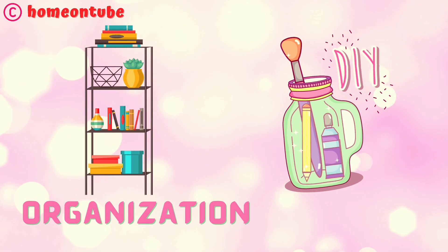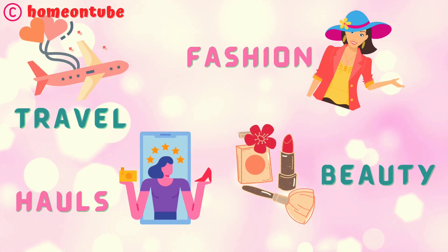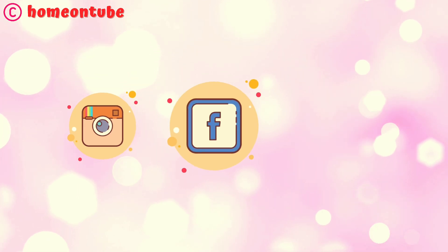Hi guys, welcome or welcome back to my channel. You're watching Home on Tube and today I am taking my favorite haul, so let's quickly jump into the video.